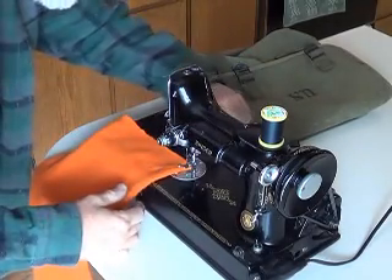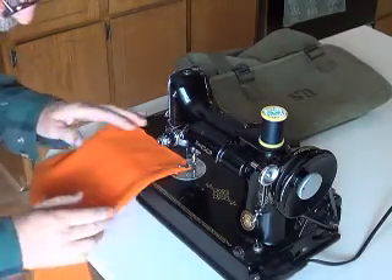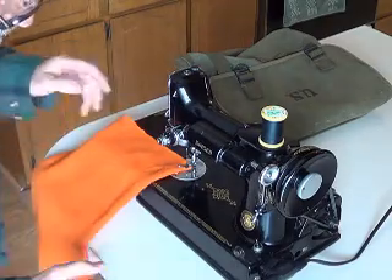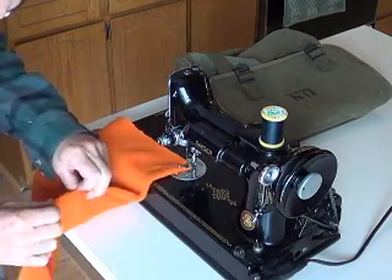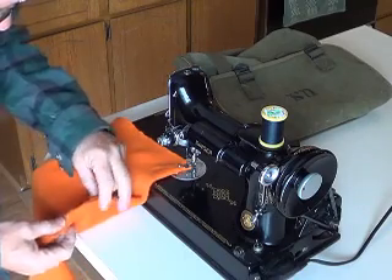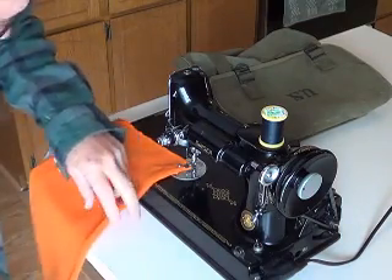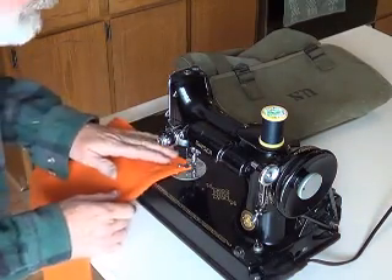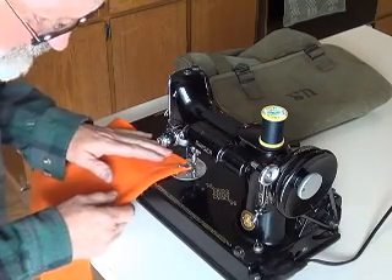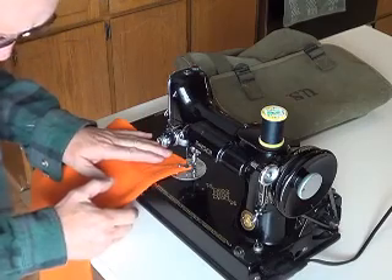We're just going to do a little test drive here and see how it does. I'm not sure I even remember how to work this thing. I hope it's set up right. I left the thread the last time I used it, which was probably over a year ago. There seemed to be a natural hem — like this was the end of the bolt — and that fuzzy flannel stuff. So there's a natural kind of a crease here. I think I can use that to my advantage.